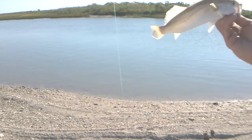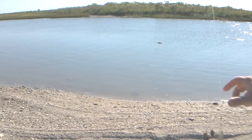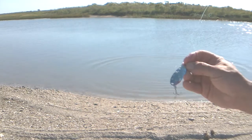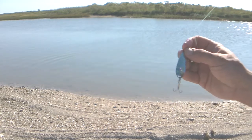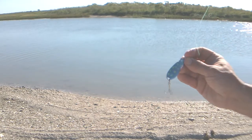Got this little sand trout, I'm going to throw them back, it's fun to catch. Caught them on a spoon that I made — it's a regular spoon, it has some glitter to it with green stripes. Just jiggling across the bottom, semi-fast retrieve. See if we can catch another one.